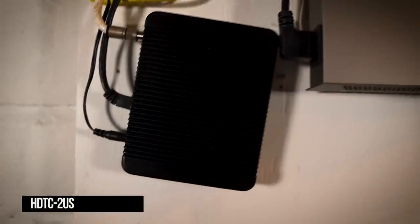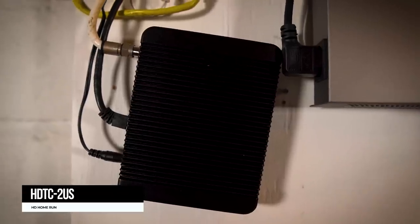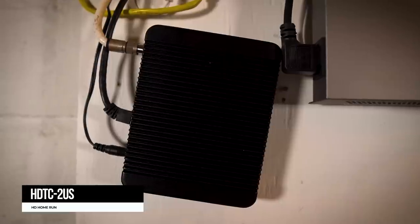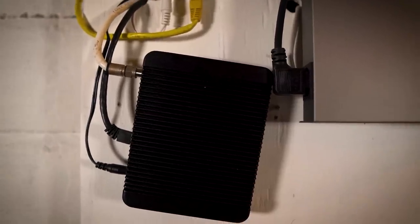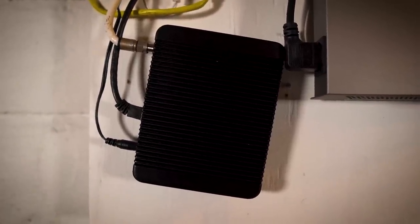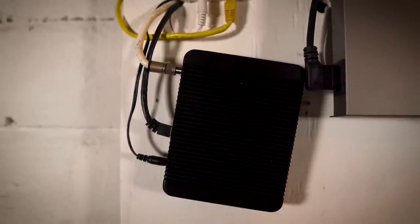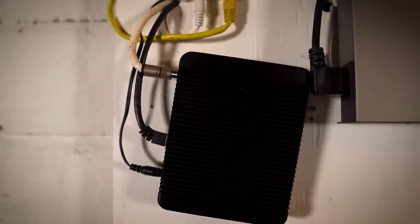This is my HDHomeRun — it's an HD-TC2US, a dual tuner. This gives me free over-the-air HDTV. I can watch and record TV in 1080p, and it helps me cut the cable. I haven't had cable for probably 10 years, and I've been running some type of DIY DVR for quite some time — I was even running Windows XP Media Center Edition back in the day. This records tons of TV, connects to Plex, and this is how I watch all of my PBS.